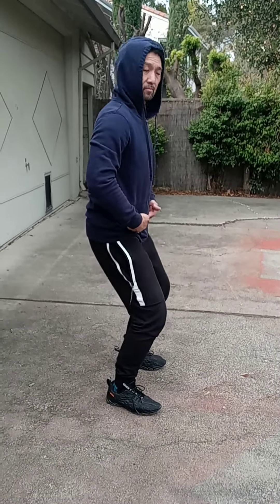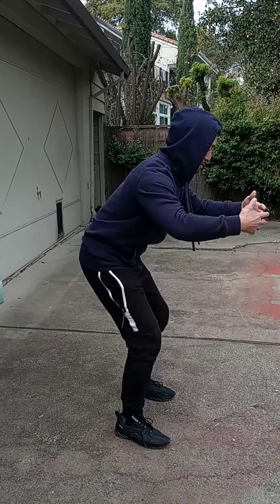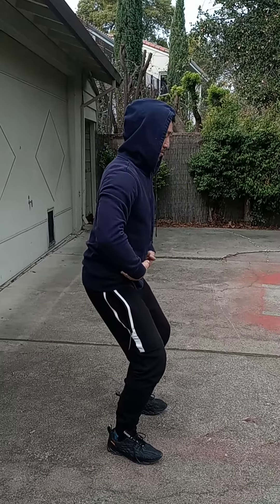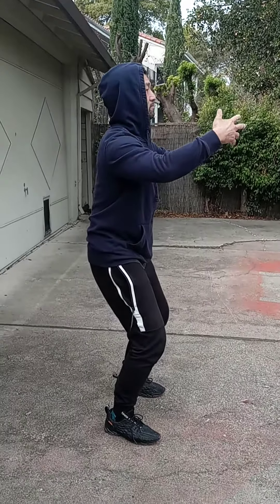So you're tucking your butt in, but make this straight, right here. So you're leaning forward? No — straight, not this way. Crease, straight.